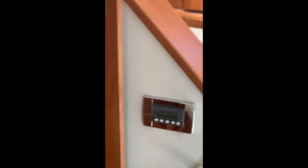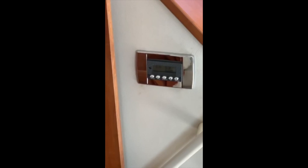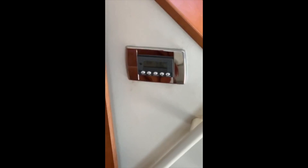Hey guys, Eric here with BoatAC.NET. Just finishing up the job, just want to give you some pics of the actual units.